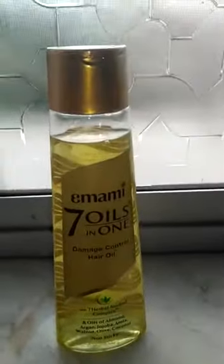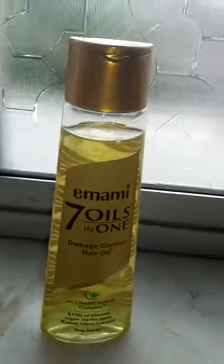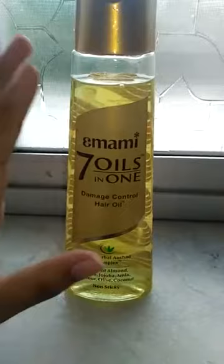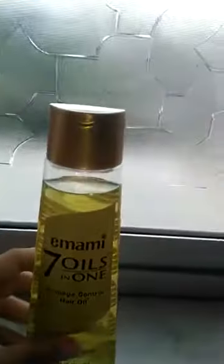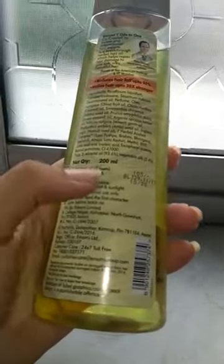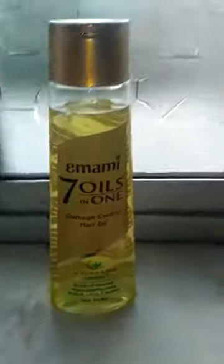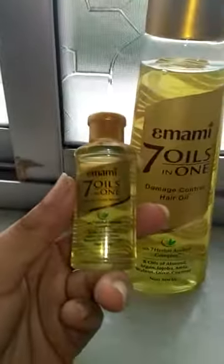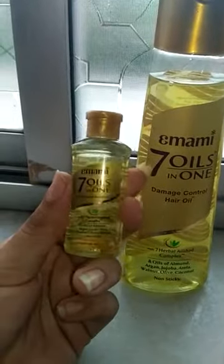So let's start. First we will talk about the price. The price is very important. This is a big bottle — 200ml — and its price is 105 rupees. If you want the smallest packing, I bought it. It is a very small and cute handy pack.